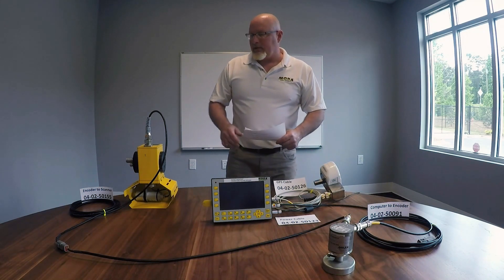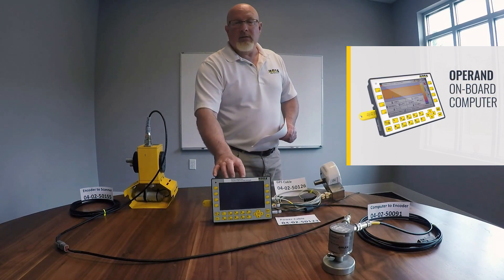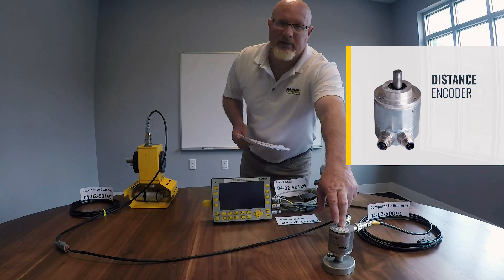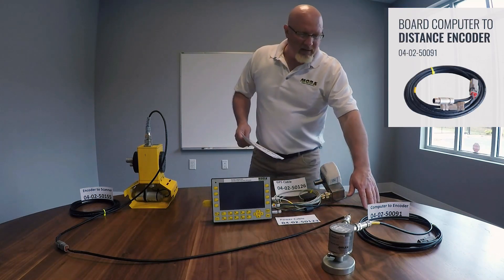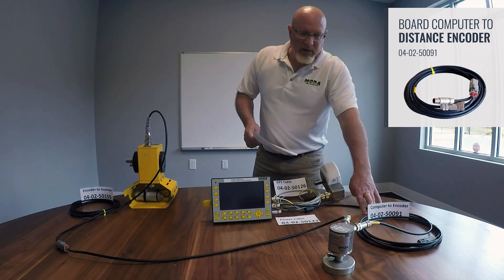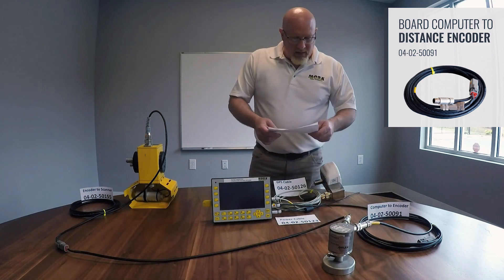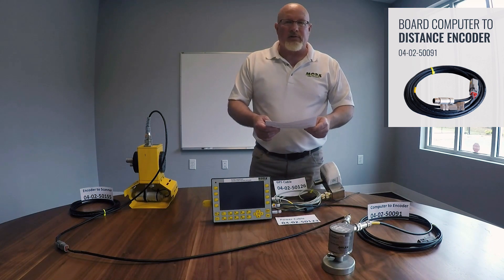We'll start out with the components. Here we've got the infrared scanner head, then we've got the MOBA operand computer, we've got the GNSS antenna, and we've got the distance encoder, otherwise known as the odometer. The cables that go with these — the computer to distance encoder connects to the second port from the bottom on the computer to the distance encoder. That part number is 04-02-50091.